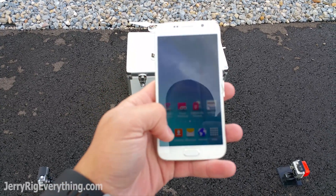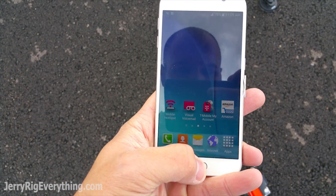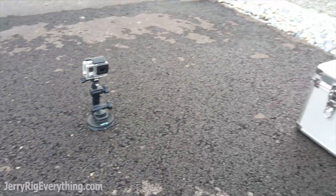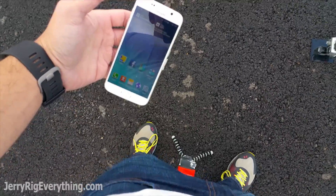Everything on this phone is working perfectly fine. Got the dial pad, home button, top drop down. Everything is recording.